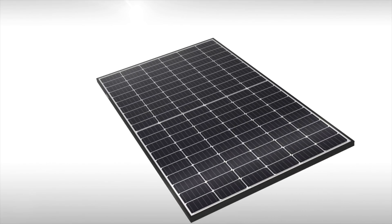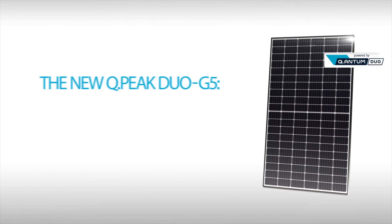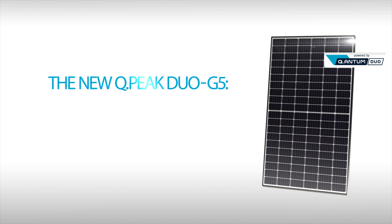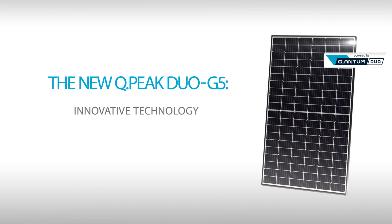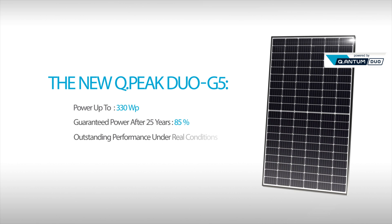Creating the extraordinary, powered by the most optimal combination of technologies — the new QPeak Duo G5. QPeak Duo G5 was able to achieve remarkable improvement in output by combining the following three technologies.